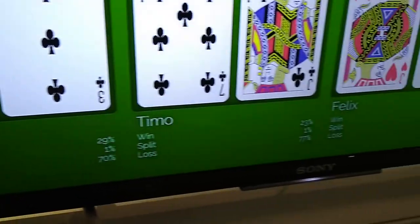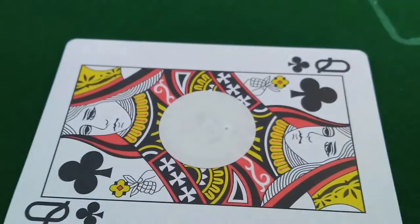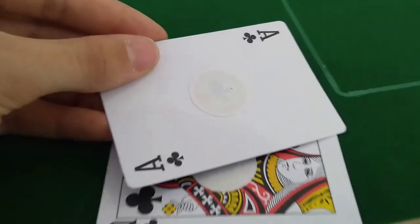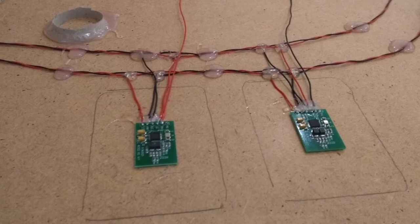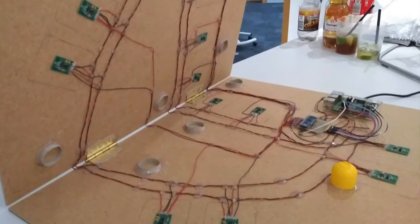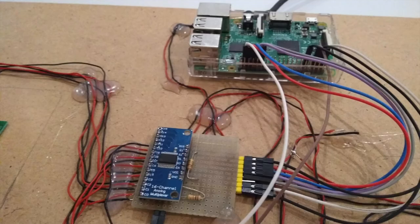That covers four players and community cards. This works because we have attached RFID stickers to every single one of the 52 cards in the deck, so we can identify every card. Below the table there are readers that detect the cards — we've got plenty of them. The main controller is a Raspberry Pi connected to a multiplexer.